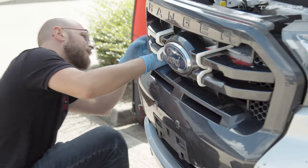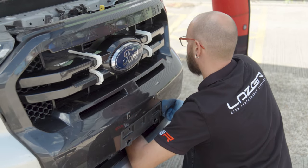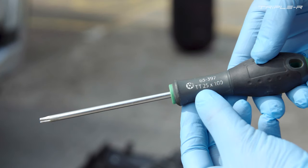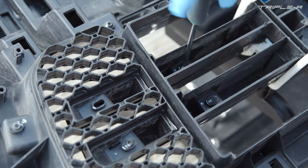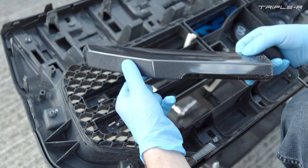Once you've done that, you're going to need your plastic trim tool to unclip the clips at the side of the grille and also at the bottom. Once you've removed the grille off of the vehicle, you'll then need to turn it over and you'll see on the underside there are eight T25 screws. These need to be taken off so that the fascia can be removed.